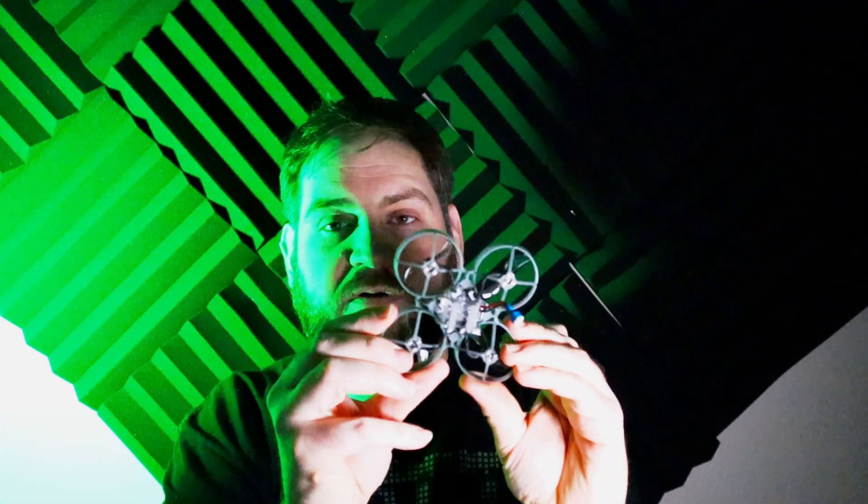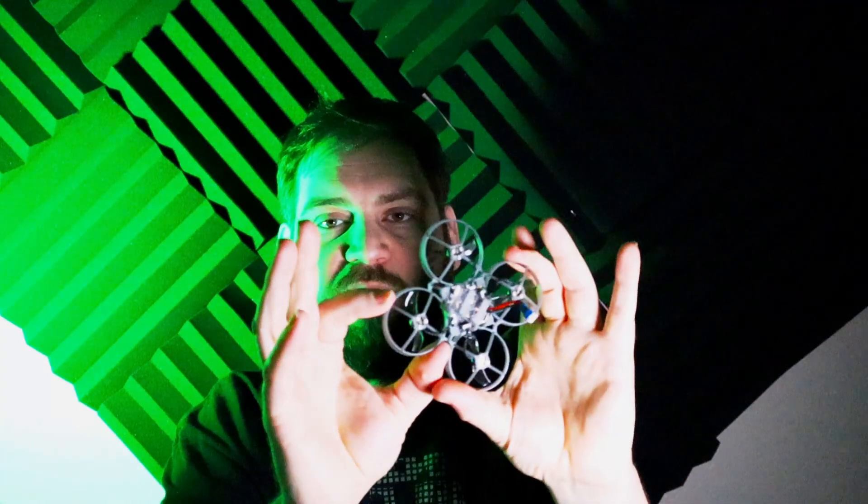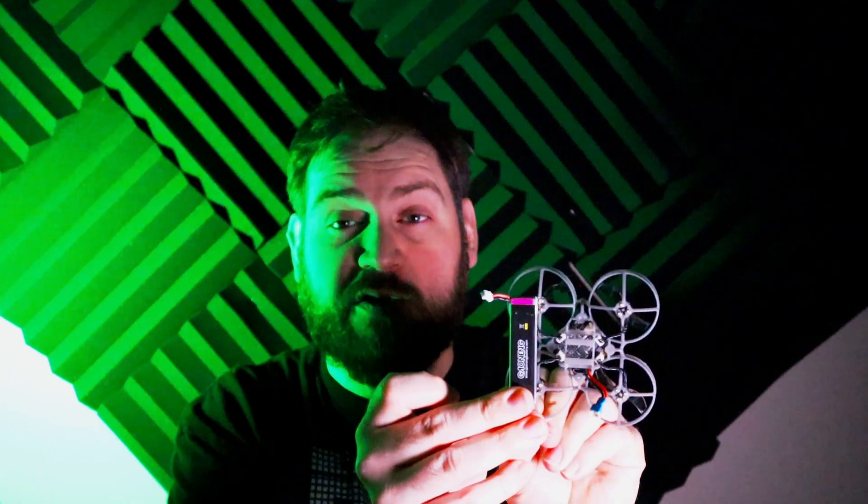This is a very tiny drone — you can see comparative to my hand. This is great for flying in your house. It's got prop guards, the whole nine yards — they're actually kind of flexible prop guards. This is powered by a 1S battery, and I picked up some of these 520 milliamp hour batteries. Now when these are on the drone, it is quite a large battery.